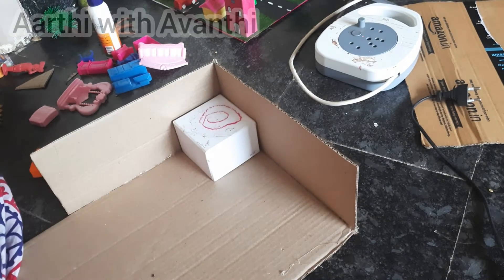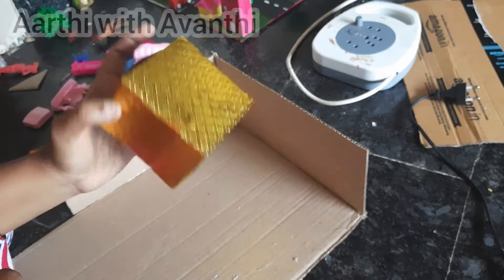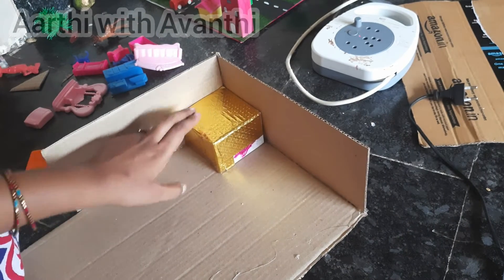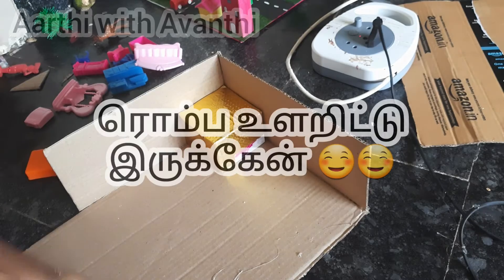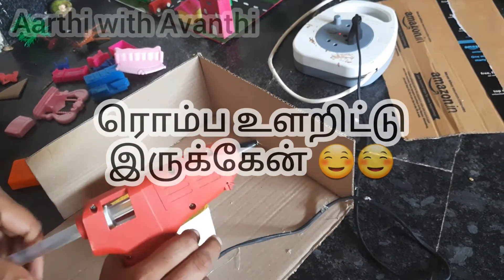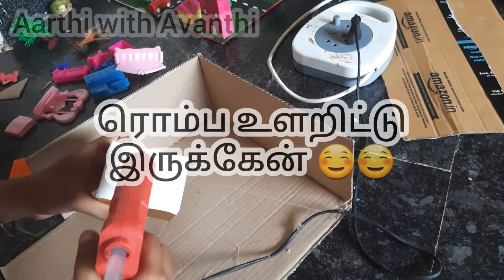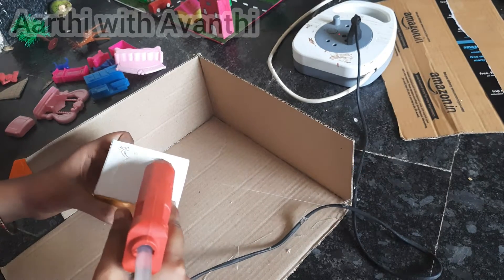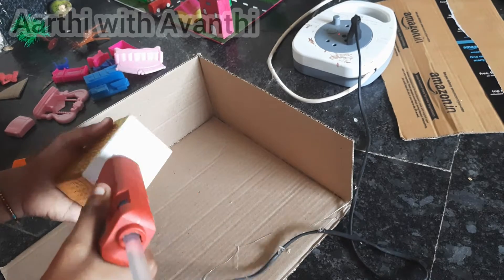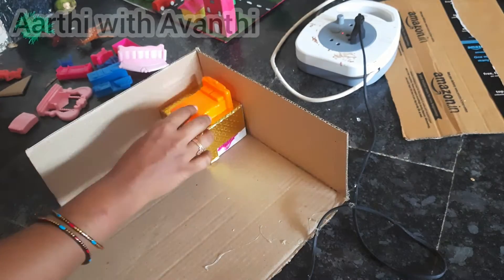I have a watch box. I put a golden color sheet on it, then I applied the glue gun on it.